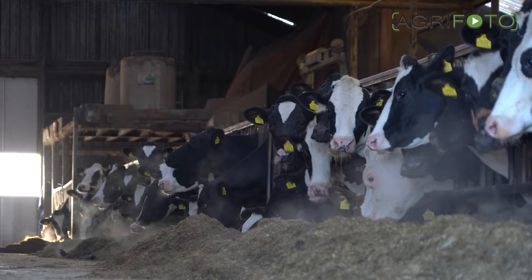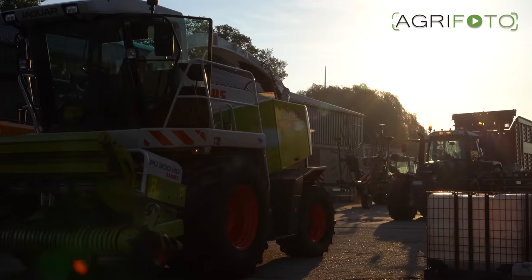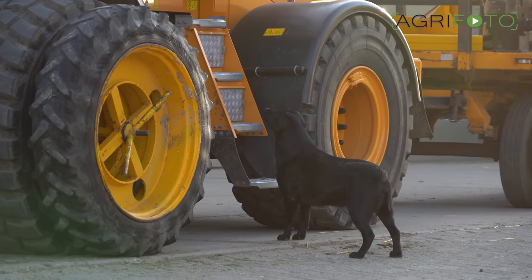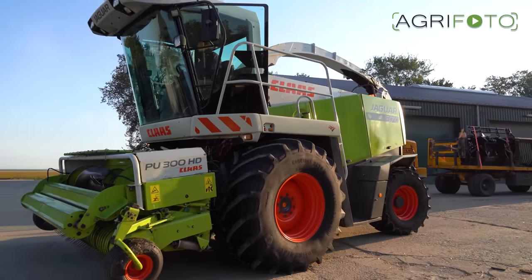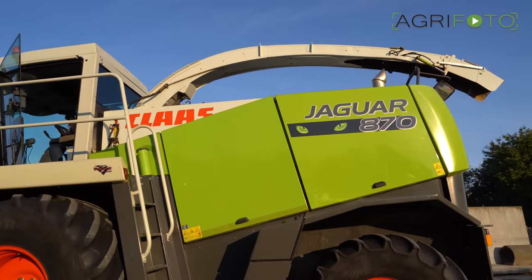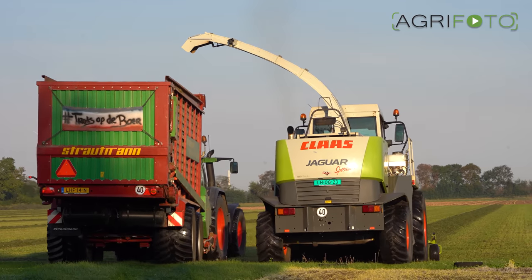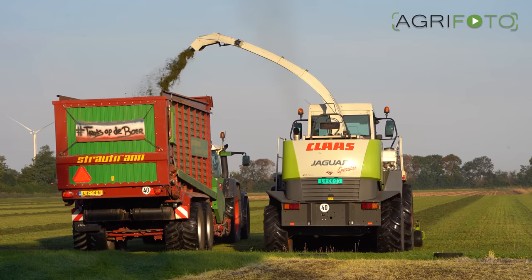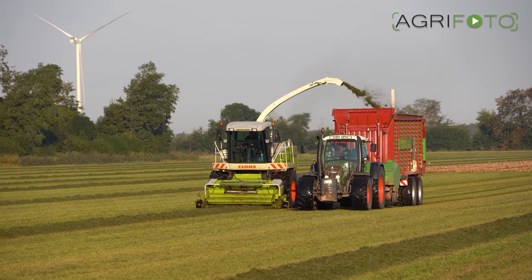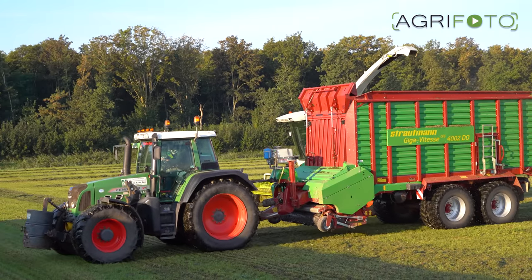As the dairy cows are enjoying their breakfast on this farm, the Tenhove team arrives to harvest a clamp cut of grass silage. As both forage harvesters are busy with the maize harvest at this time of year, a third machine is hired in from forage specialist Westerlink Machinery — in this case a Claas Jaguar 870 Green Eye. Two Fendt 718 Vario tractors and Strautmann forage wagons are used for transportation, once again showing the versatility of these trailers that are very popular with contractors in the Netherlands.